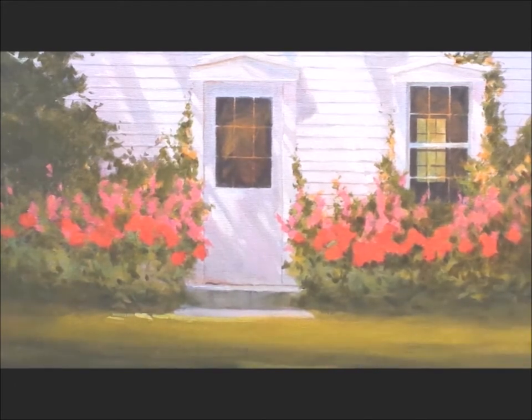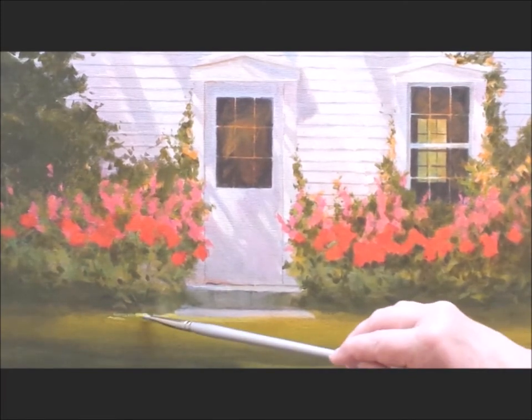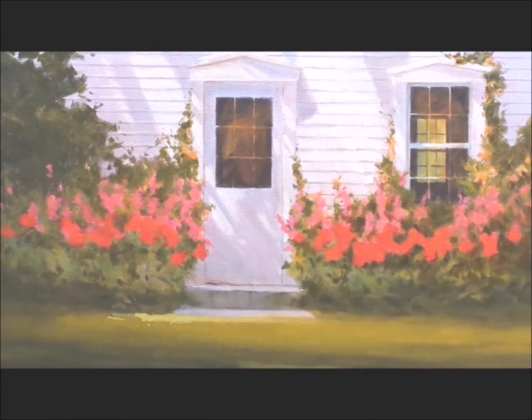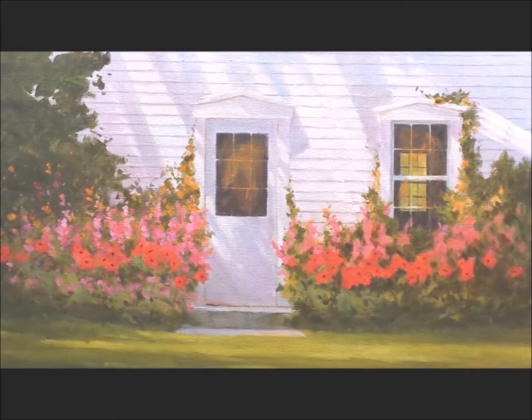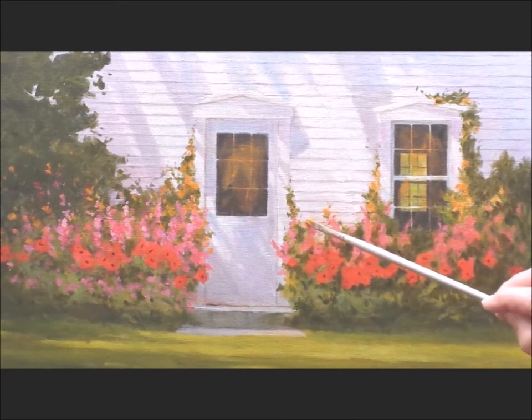Now I'm into the foreground adding those beautiful lights. Take your time with this — these little patches of light bring sparkle into the painting.